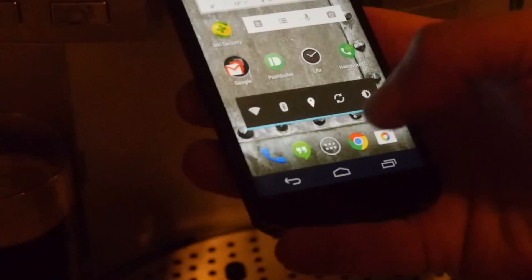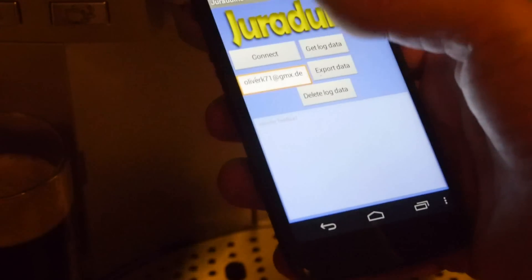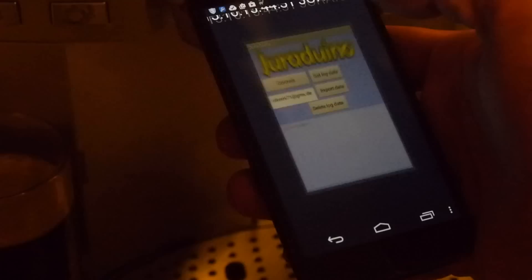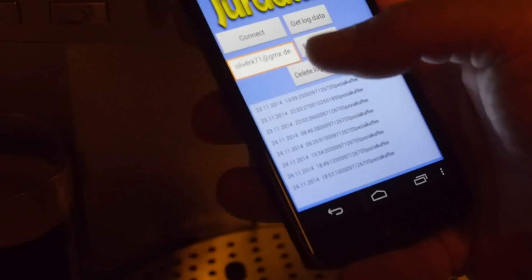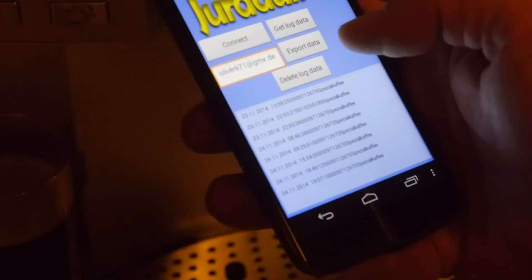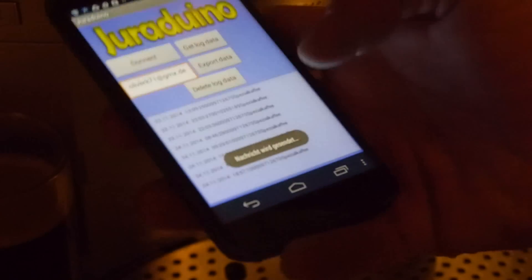The last thing to check is the app. I have a few buttons here and first I have to connect - it's connected. Here is the log already, and here I can enter the email. If I press the export data button, it will be exported - this means sent via email. The email has been sent and should arrive in a few minutes.